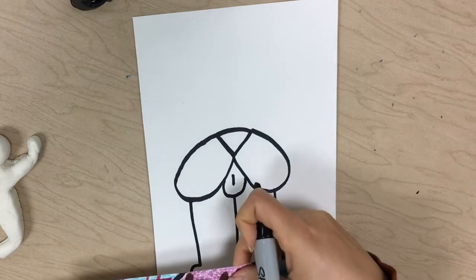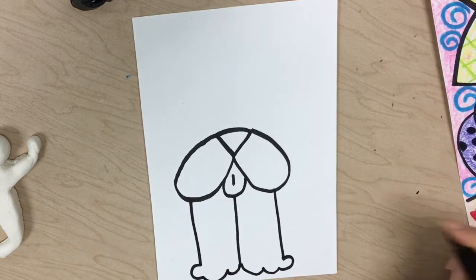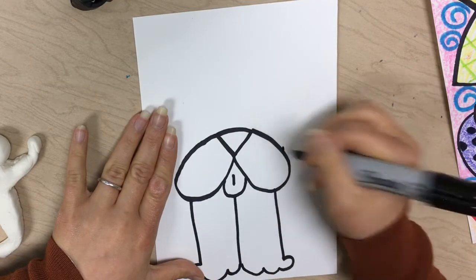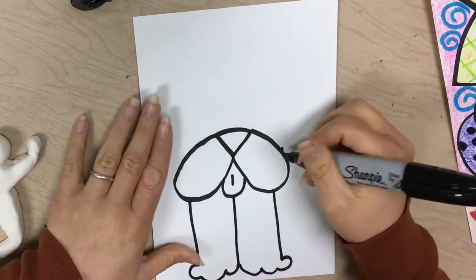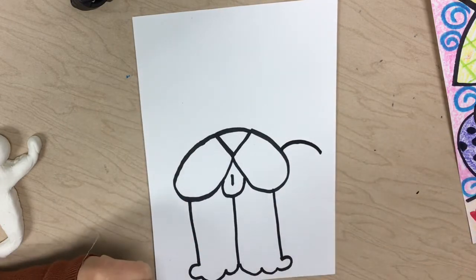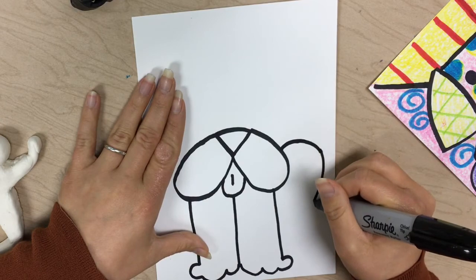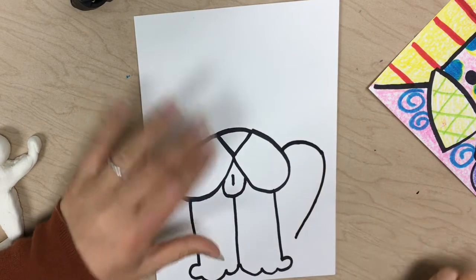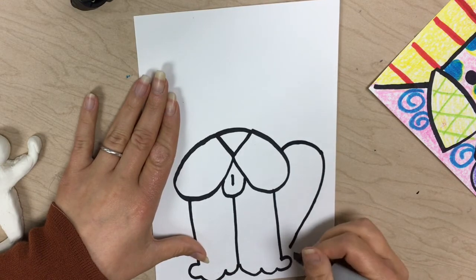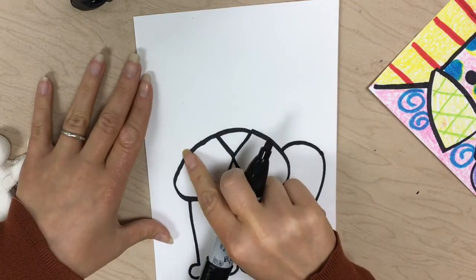For the back legs we're gonna do a long hook — it's kind of like a candy cane. Find the middle edge of your lips and put a little dot there. Come out, stop when you get close to the edge, and start to curve downwards coming towards your legs. Then do a C once you get close to your paws — curve out and meet the front paws.